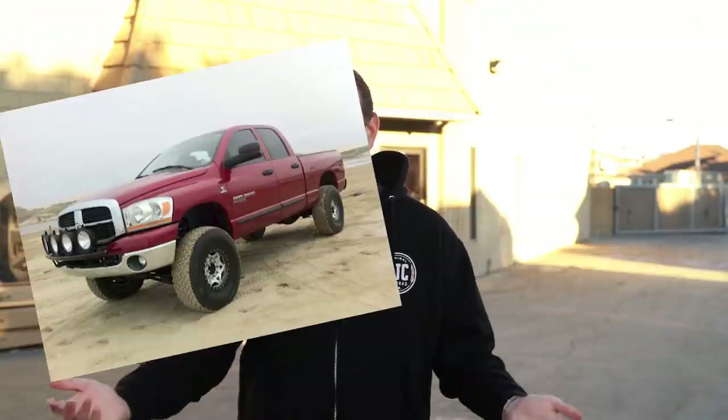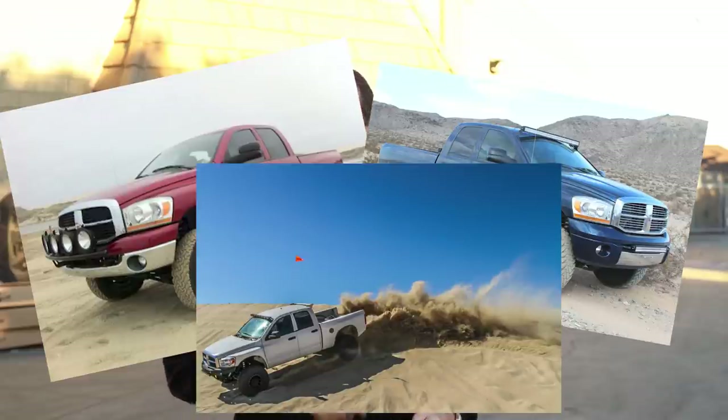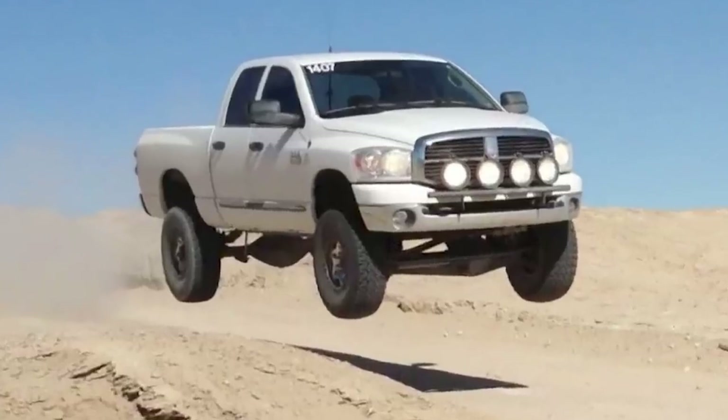We came across this third-gen deal we couldn't refuse. We were always fans of these trucks. Early CJC days, these are kind of the trucks that got us into this whole hobby, into higher-end suspension, and introduced us to the Carli Suspension products.